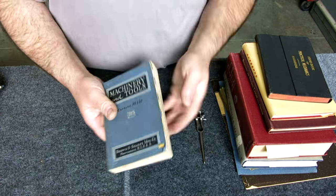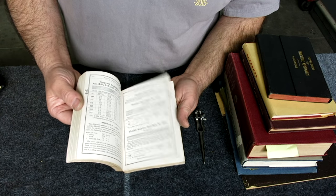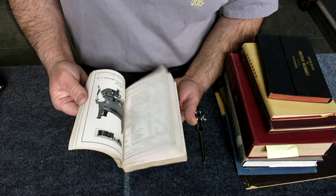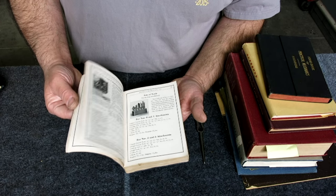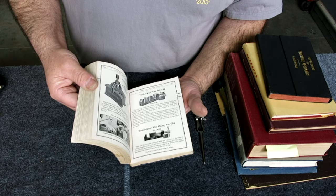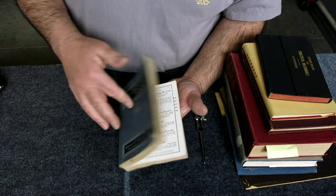A Brown & Sharp catalog - an older one. These are kind of neat but a little bit dangerous to have because you can find all those tools you don't have that you suddenly need. They do help you with nomenclature - what they call things - and actual model numbers of different items.